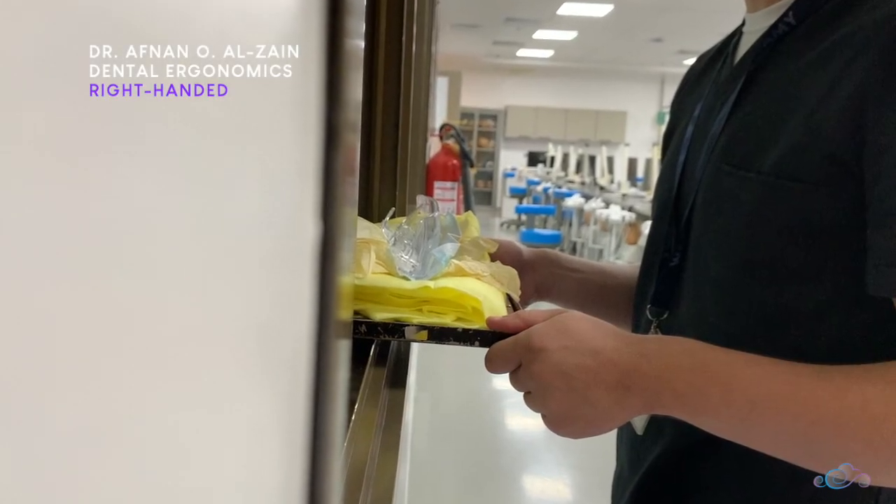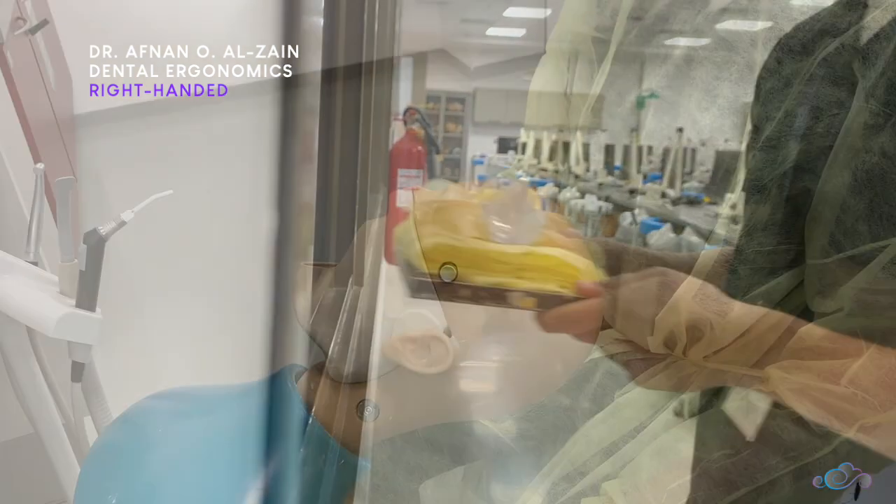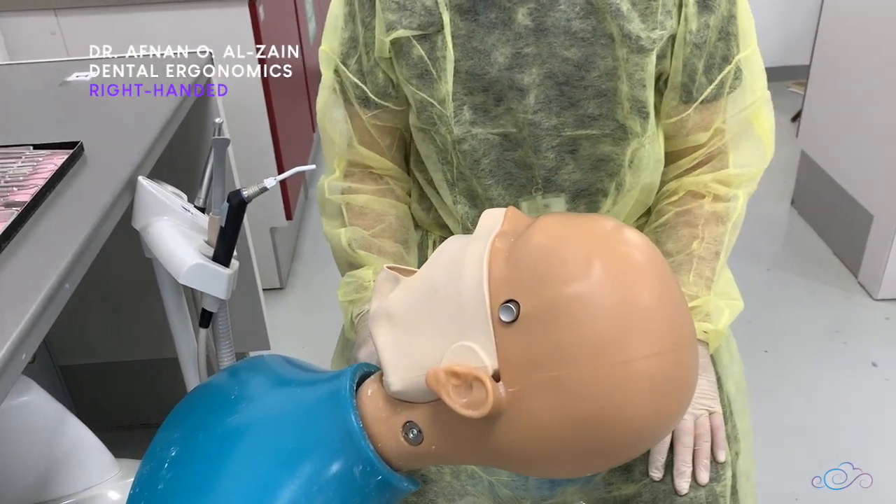Hello everyone. In this video we're going to show you how to set up your dental unit and the correct ergonomics for right-handed individuals. For the same video in Arabic, kindly check the link below.